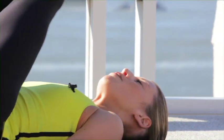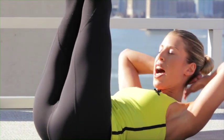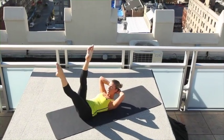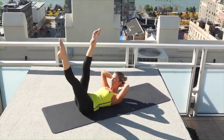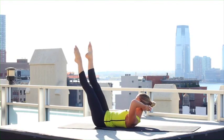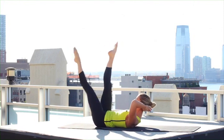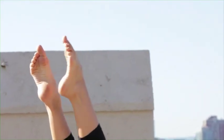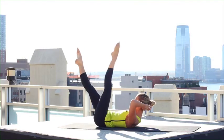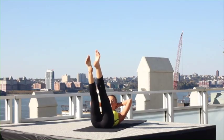Roll down, keep your legs to the sky, curl your head and chest up, hands behind your head. Lower one leg to 45 — the other leg traces small circles in the sky: 3, 2, 1, reverse for 3, 2, 1. Scissor switch — other side, pull your navel in deeply, and around, reverse for 3, 2, 1.